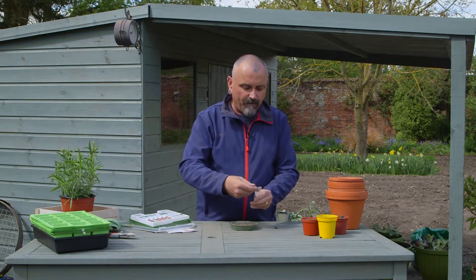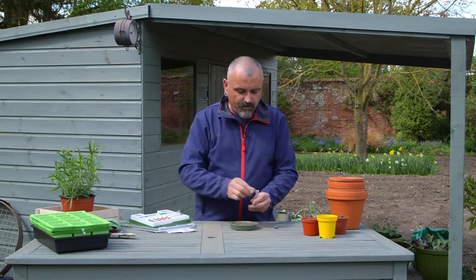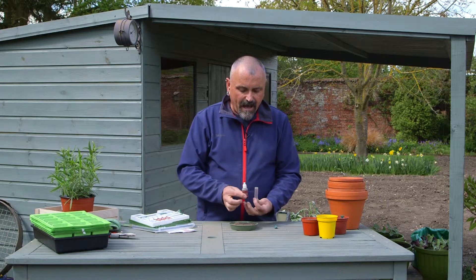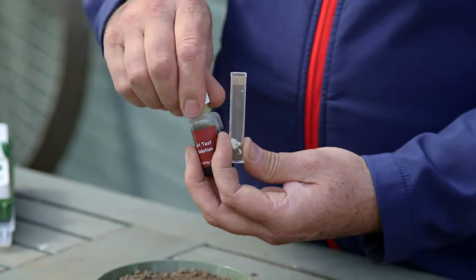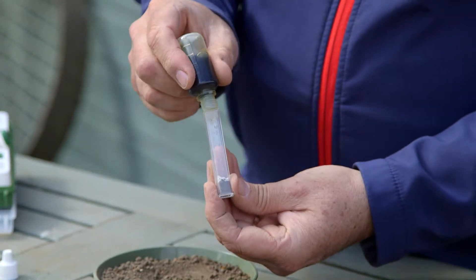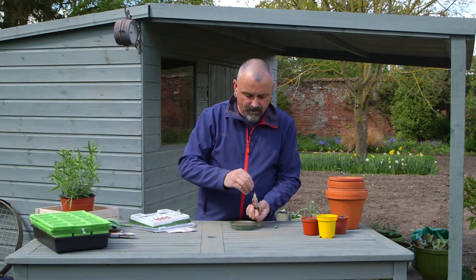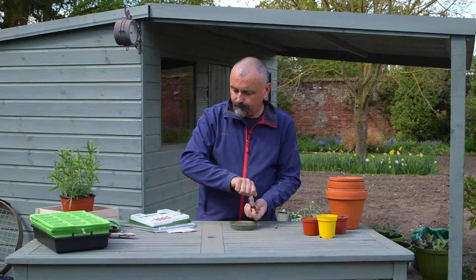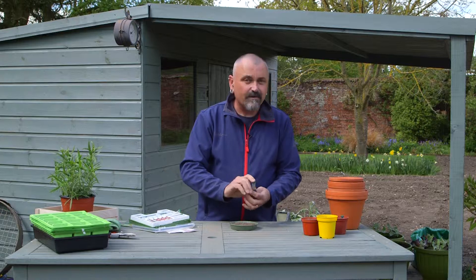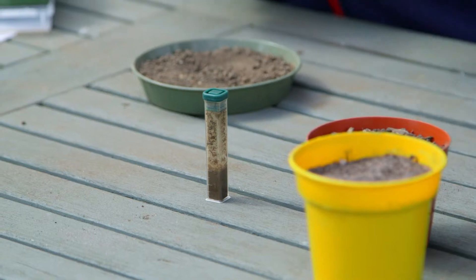Make sure you put the top back on the barium sulphate so it doesn't blow away. Then take the pH testing solution and add it up to the two and a half graduation on the side of the test tube. Fill it up to the two and a half mark with the solution, make sure you put the top back on, put the cap onto the test tube, and then give it a jolly good shake. Leave it to one side to develop and we'll come back to that in a minute.